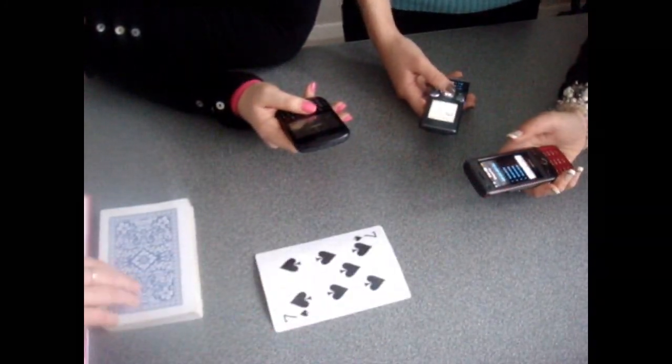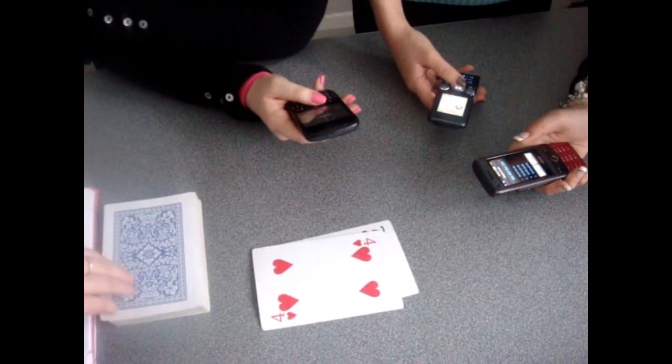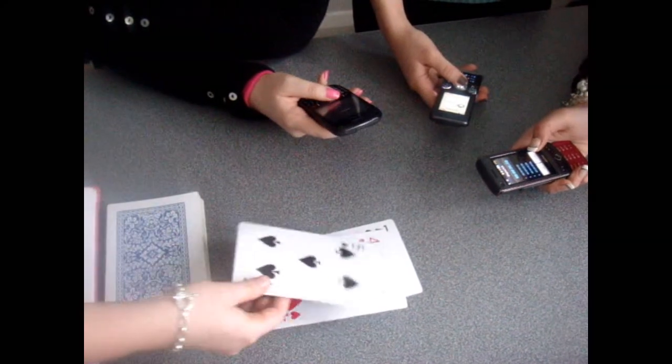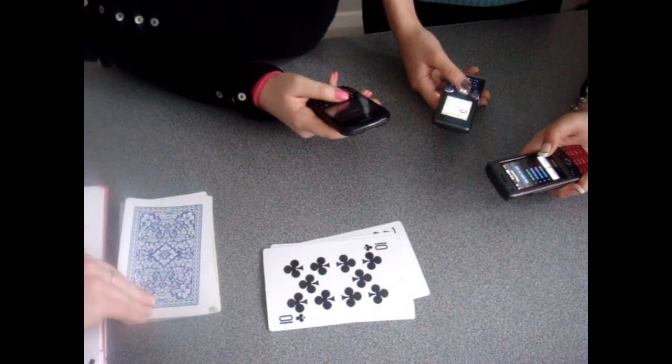The experiment begins by the experimenter turning over the first card. At this point, all participants begin their stopwatch. The experimenter then continues to turn over the cards one by one and places them onto the table. This continues until two matching cards simultaneously appear.